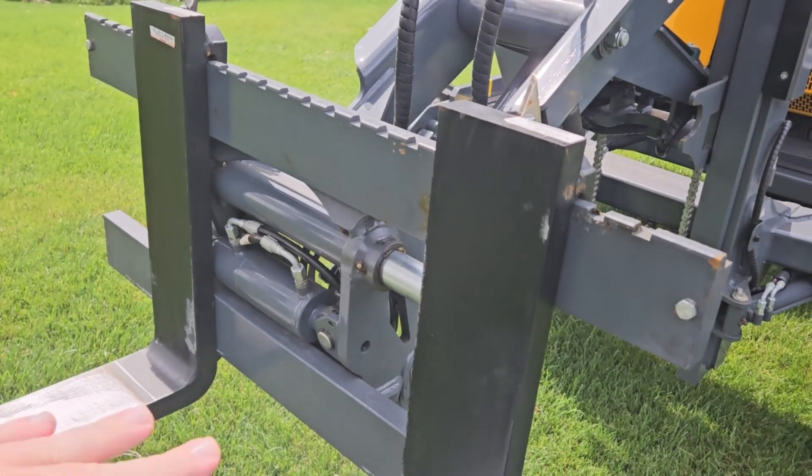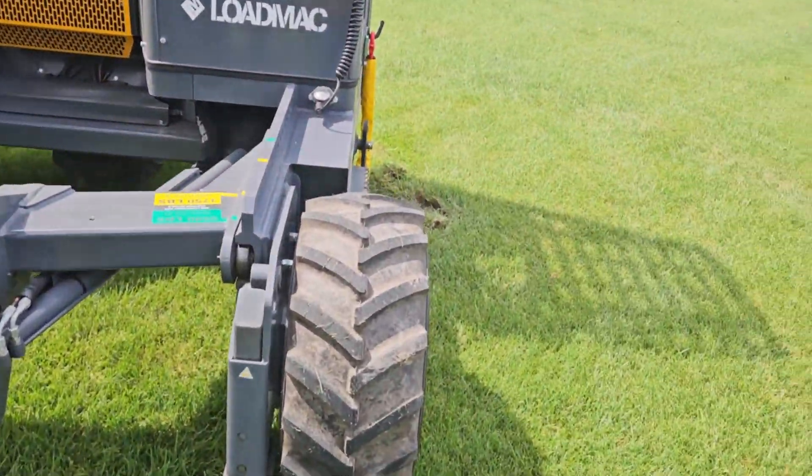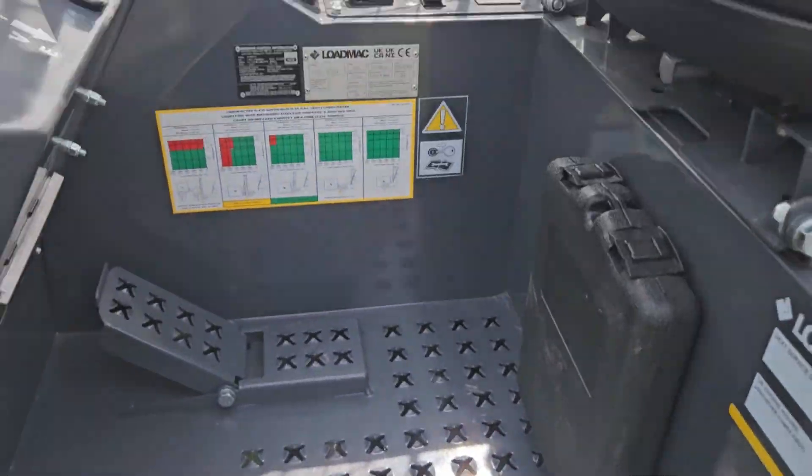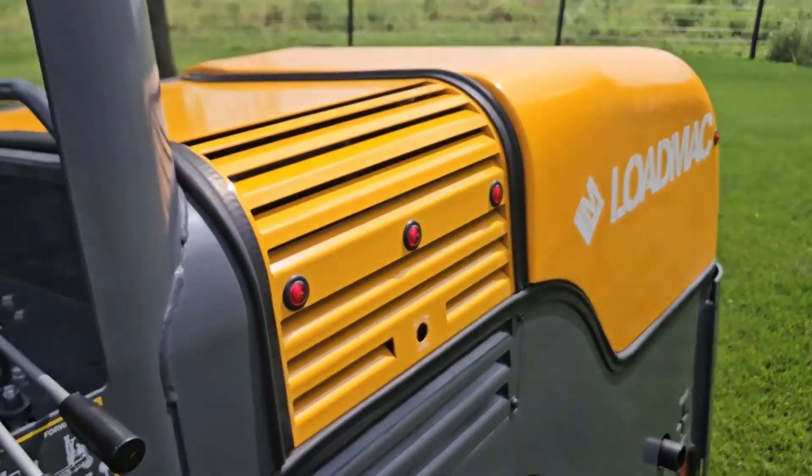You can optionally get power positioning forks if you'd like. Take a look here — you get all new. This thing's brand new. You get a two-year warranty, factory direct, nationwide.